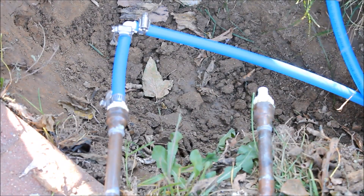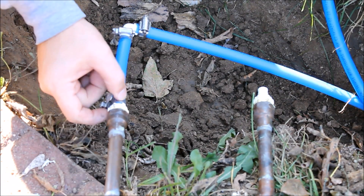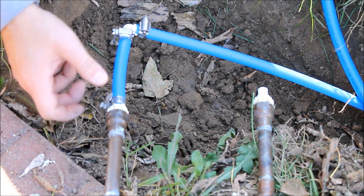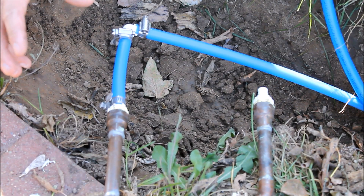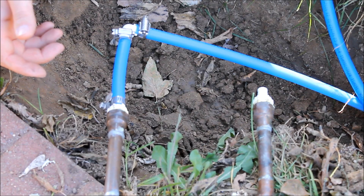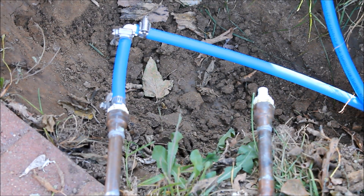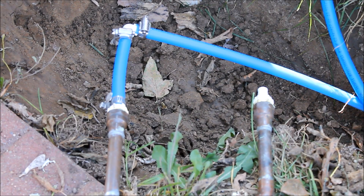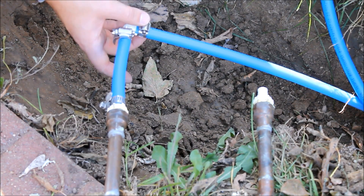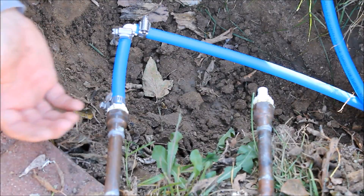The PEX tubing does come with special crimping rings, and there's a proprietary crimping tool that you use with this PEX - that's the correct way to do it. However, the crimping tool is 60 bucks, and the crimpers are more expensive. There are also SharkBite fittings where you can just push this in, but those are really expensive too. In an effort to keep the cost down, I'm going to see if I can get away with using hose clamps instead - these are about 30 cents apiece.